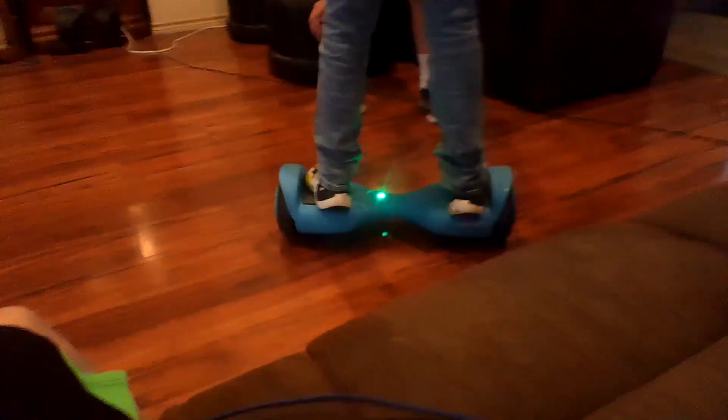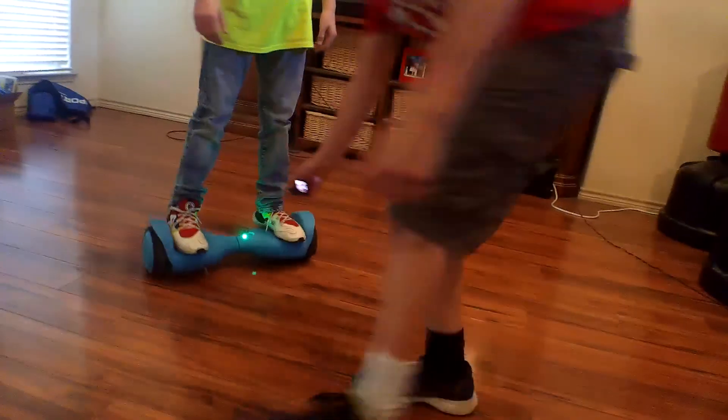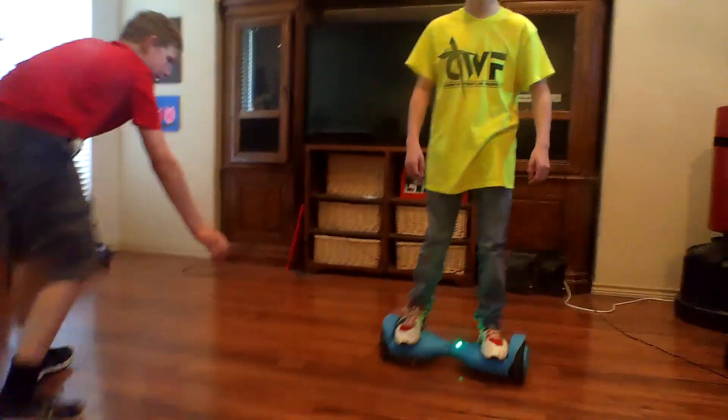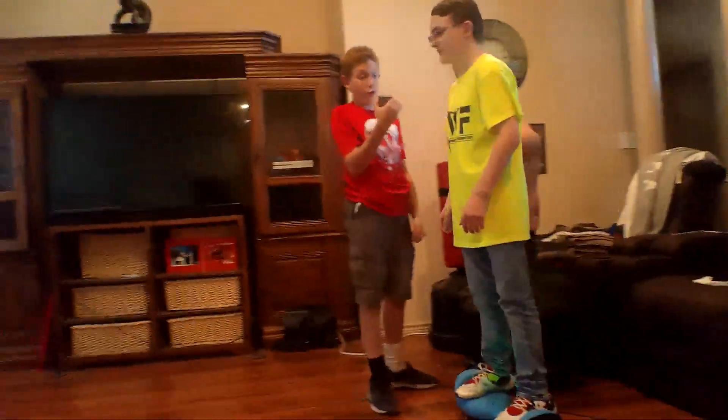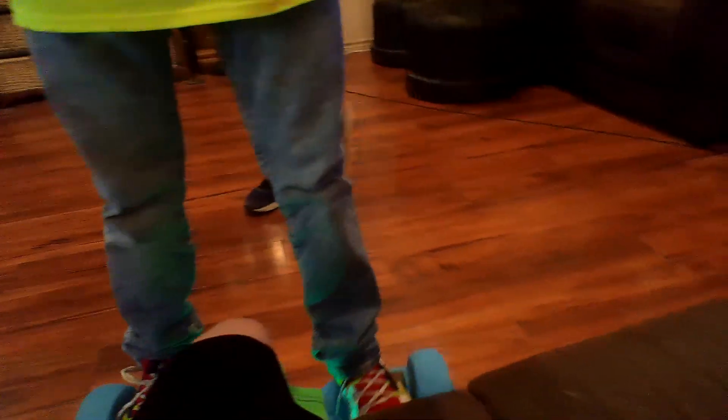Wee wee wee, donut. All right, now ten — I'm not really counting — nine. Whoa, whoa, don't run me over, I'm scared. Oh, that's okay, let's do it. Wee. How do you feel right now after getting a high score? I feel really good. You heard it. I'm scared.